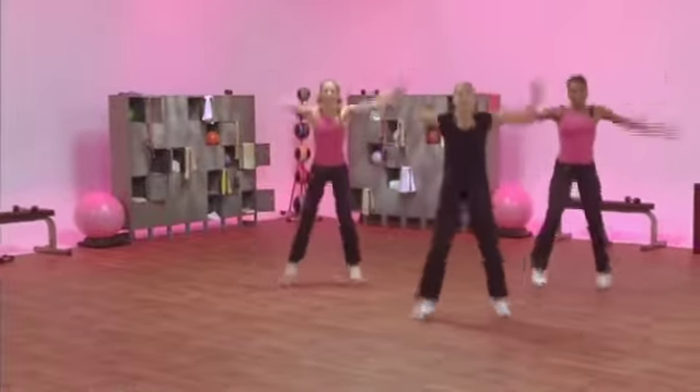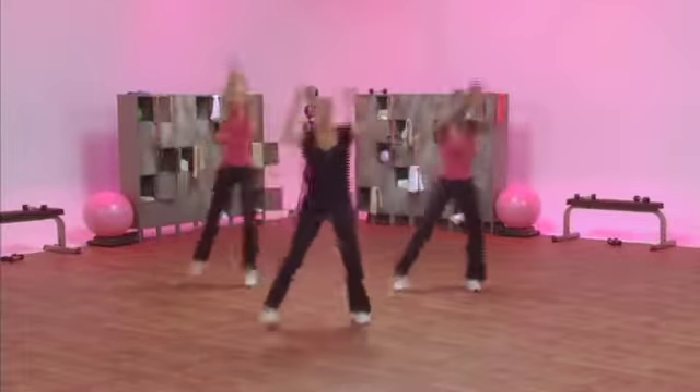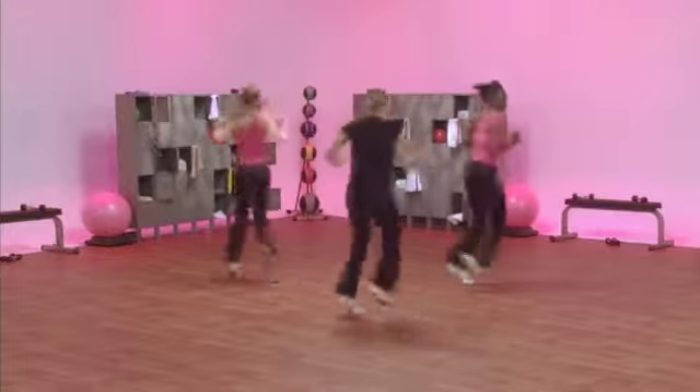One jack. Double kick back. Jack. Double kick back. Here's that chasse. Chasse. Box step spin. Box step spin.